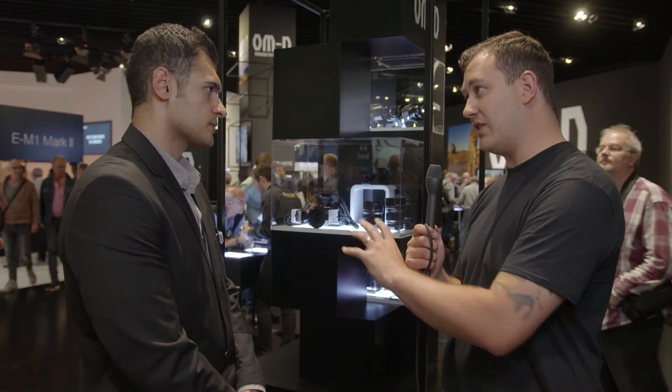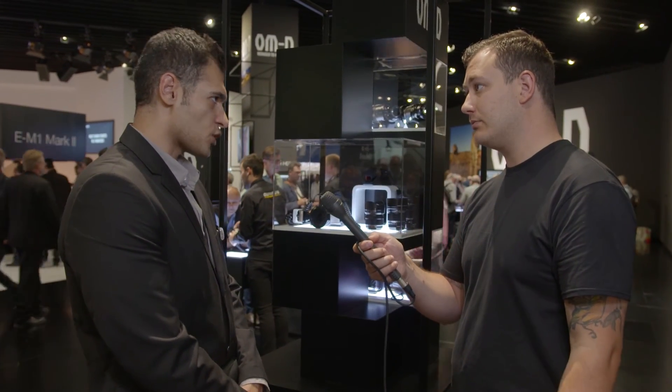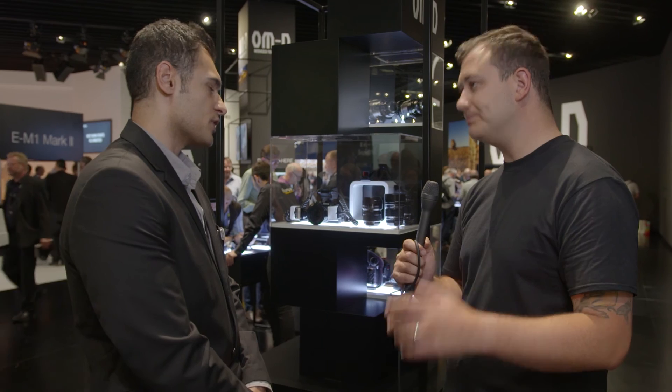In terms of pricing and release date — I know this is also a development announcement — we've promised the camera will be available in the market this year. Pricing is TBD and will be officially announced separately. Thank you so much, Ali. Really appreciate it.